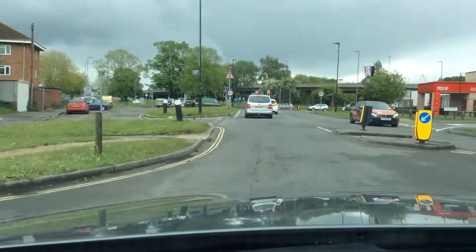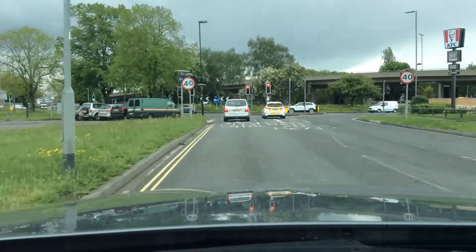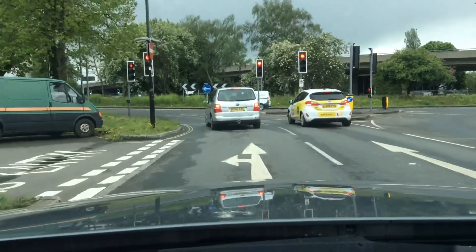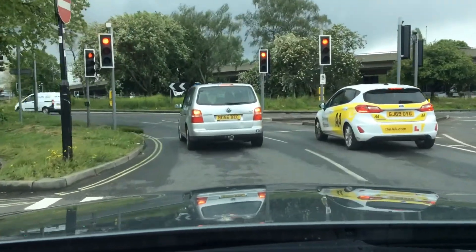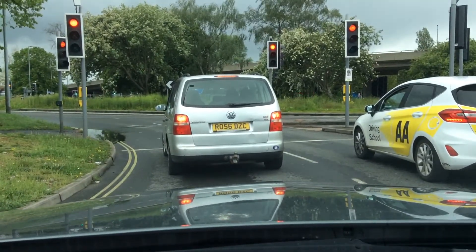At the roundabout we're going to take the second exit towards city centre. Mirror checks — I'm going to stay in the left lane; it says city centre there on the road markings. I'm going to bring the car to a stop so I can see tyres and tarmac — the bottom of the tyres and a metre of tarmac.